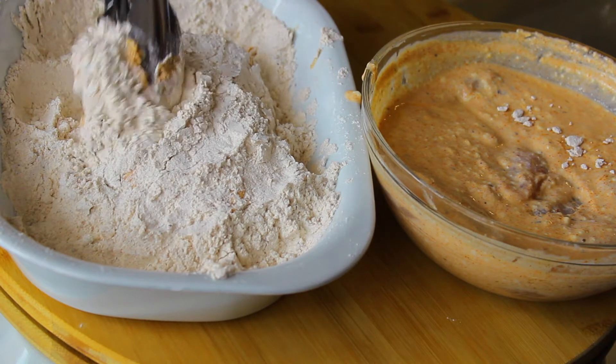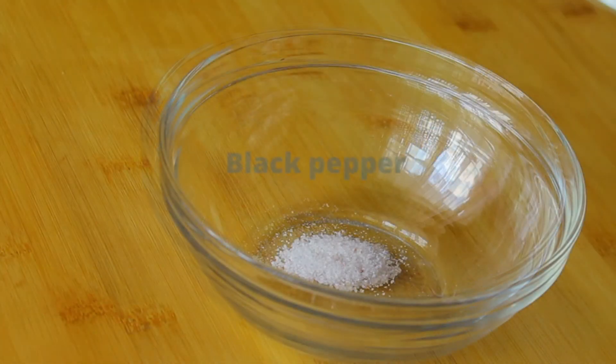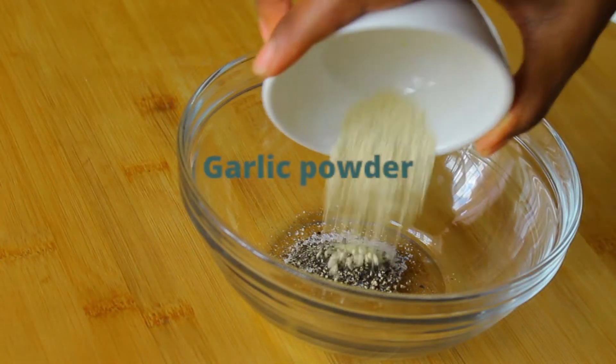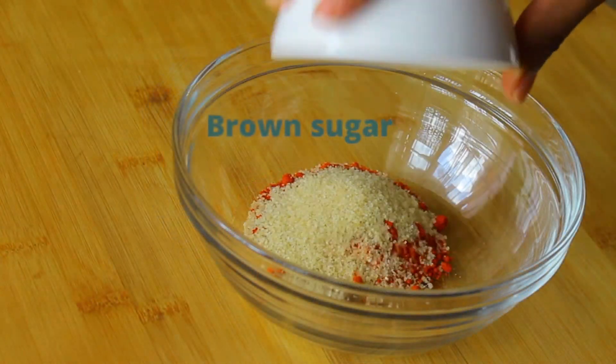Then prepare the hot sauce that we're going to use to coat the chicken later. Just combine all the spices together, mix well, and set it aside.